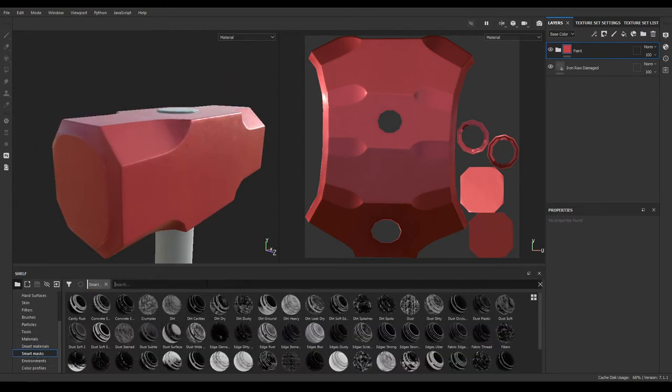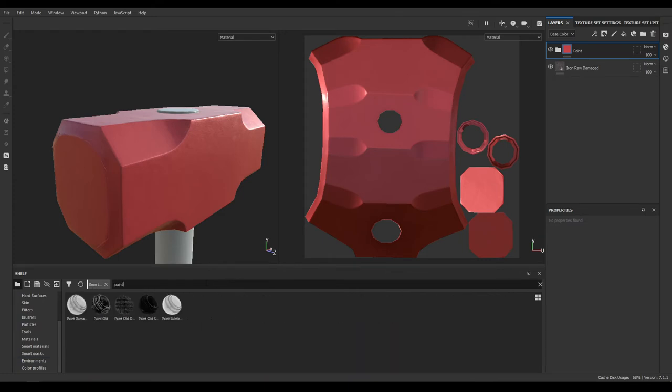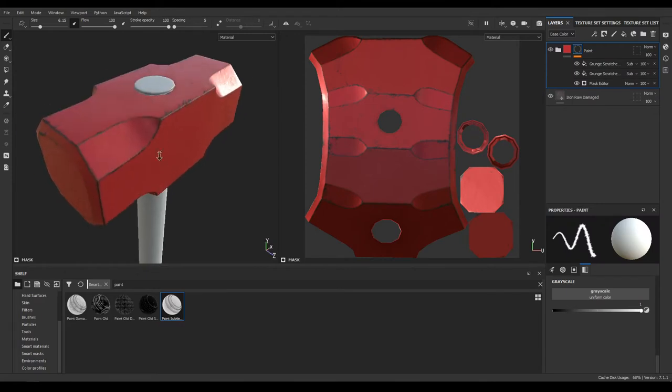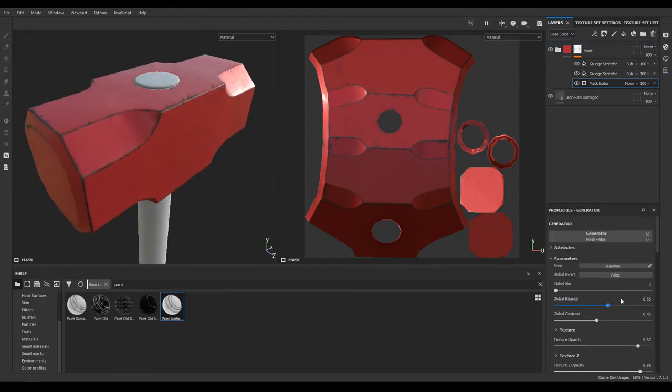Now go to your Smart Masks and search for Paint. You'll see Paint Settle — drop it on your paint group. Open the Mask Editor and increase the balance to 0.3 and increase the global contrast to 0.7.